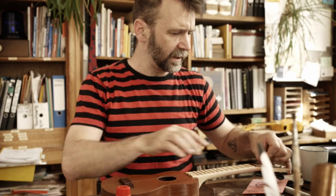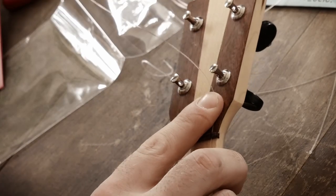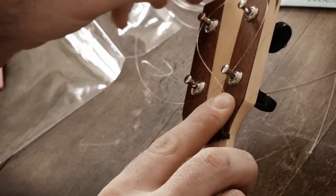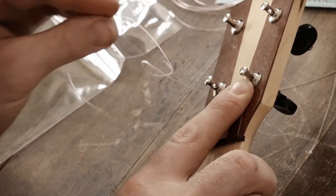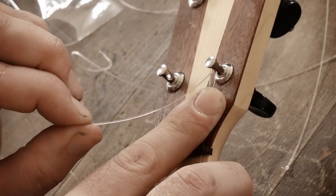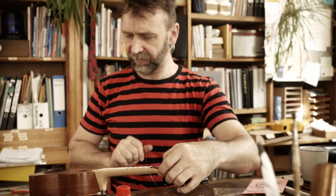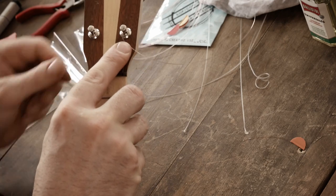Jetzt lege ich sie so grob hin – und jetzt kommt der knifflige Teil. Die Saite kommt einmal durch das Loch. Was ich jetzt in der Regel mache – das könnt ihr halten wie die Dachdecker: ich ziehe die Saite einmal durch. Das offene Ende ist unter der Saite, die von hier kommt. Und jetzt stecke ich das offene Ende nochmal über die Saite drüber. So ist die Saite ziemlich straff – ich muss jetzt nicht mehr viel drehen.